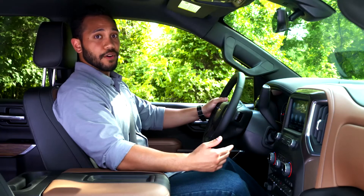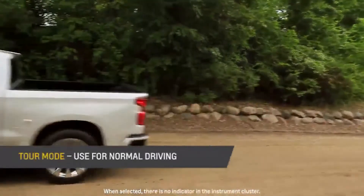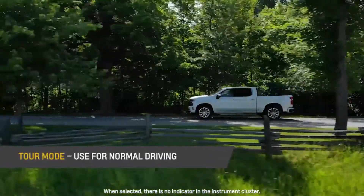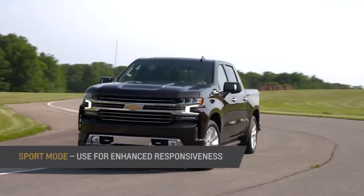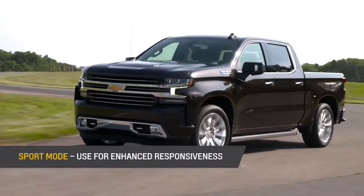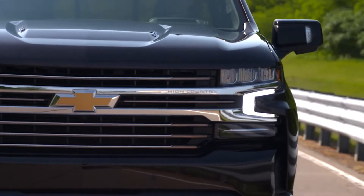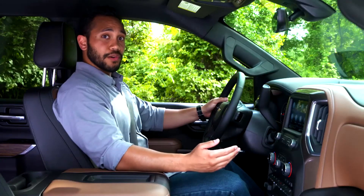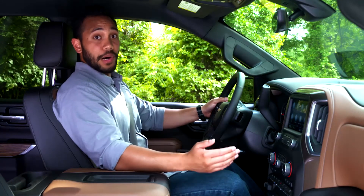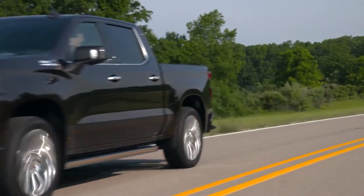Let's take a look at each drive mode and when you should use them. Tour mode is the default mode — it's best for everyday, normal driving conditions and provides a smooth, soft ride. Sport mode enhances the driving experience when on dry pavement, delivering a sportier drive. Use Sport mode where either the road conditions or personal preference demand a more controlled response. When in Sport mode, the vehicle will shift automatically but may hold the lower gear longer based on braking, throttle input, and vehicle lateral acceleration.